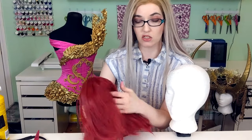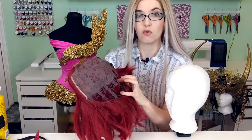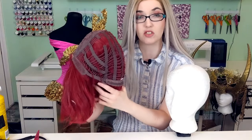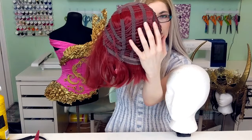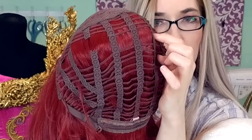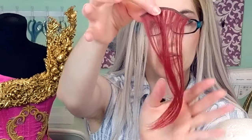Before we get started, one thing to bear in mind is that this wig is made up of a mesh cap with a number of hair fiber wefts sewn in. If you actually flip your wig inside out and look closely at the inside, you can see all of these little rows of fiber. Those look like this if you were to actually take it out of the wig.